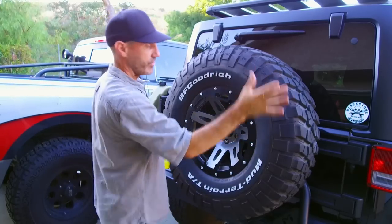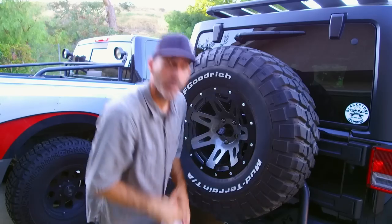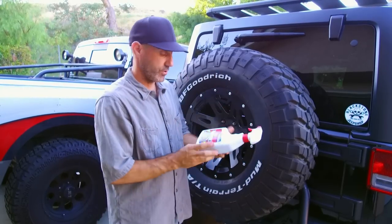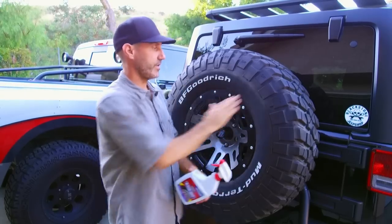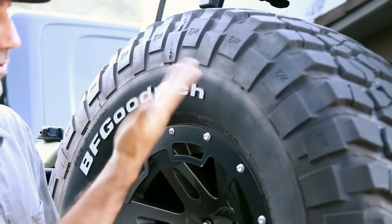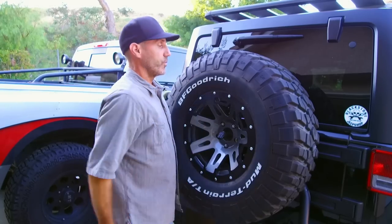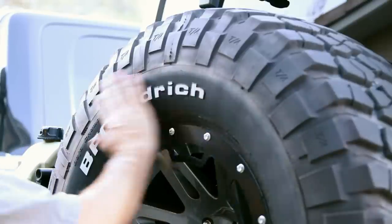Now, this tire had Pledge on it a while ago and now it's just plain. If you're starting from scratch, you would go ahead and use whatever product you want. What I like about that is there's no build-up, there's no nothing. I'm not cleaning tonight, so we're just going to do this little thing here. You just kind of have this nice clean tire.